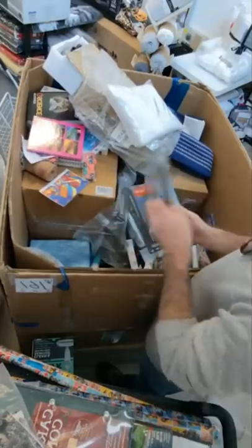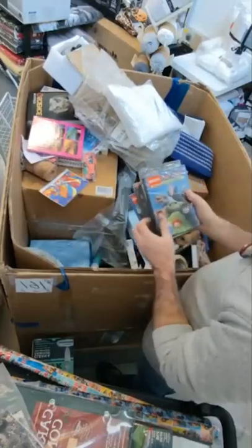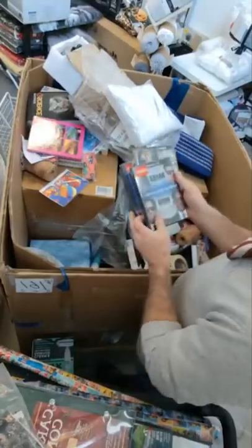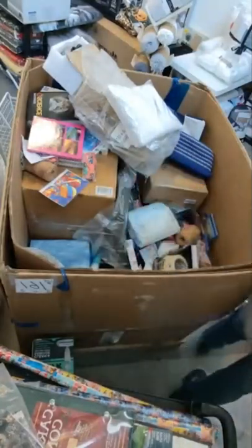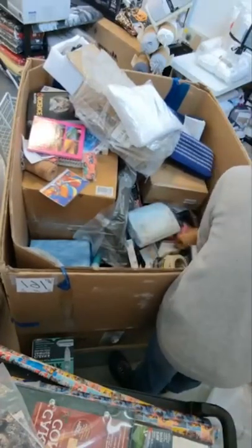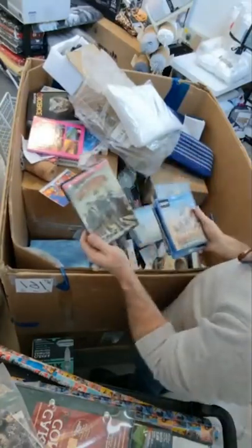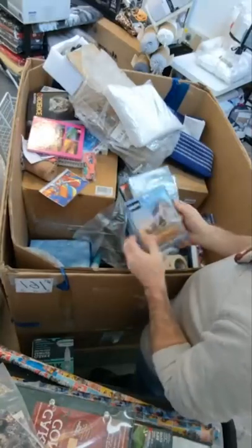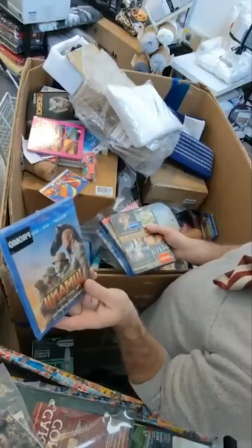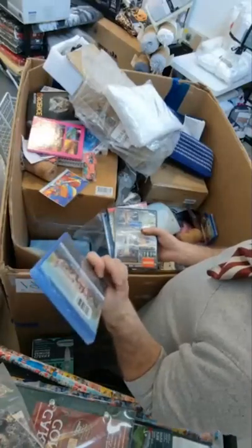Six movie set — Spider-Man Far From Home and Homecoming, Hotel Transylvania, Once Upon a Time in Hollywood, Men in Black trilogy. Another six-piece set with Zombieland Double Tap and Jumanji The Next Level. You'll recognize these have the promo stickers on them — these probably came from Walmart.